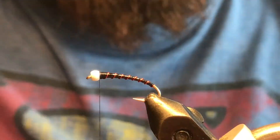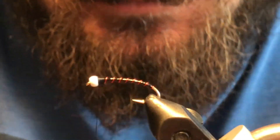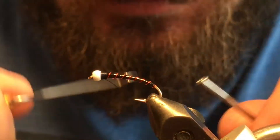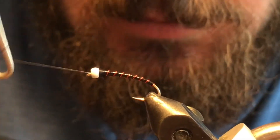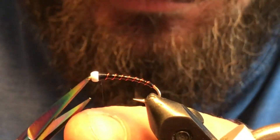Give the bobbin a little spin to flatten out your thread and make yourself a nice clean thorax area. Grab your whip finisher and go ahead and put a four or five turn whip finish in here — that's about all there is to it.